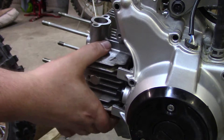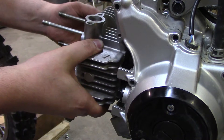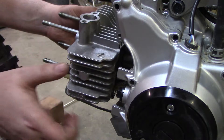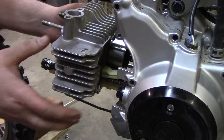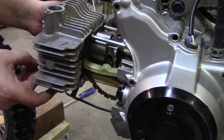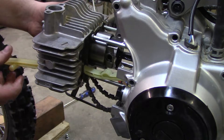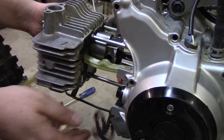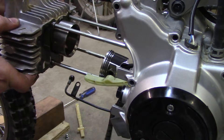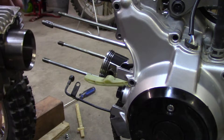Last step: I'm going to go ahead and pull the cylinder out. Carefully with the cam chain — you've got to make sure to feed it through the hole. There's also this plastic piece here. There's our cylinder.